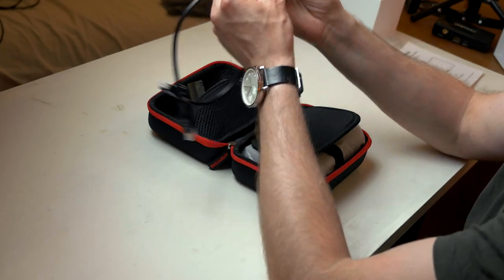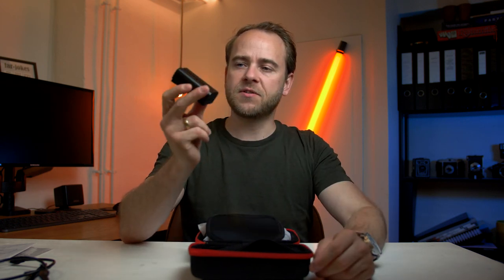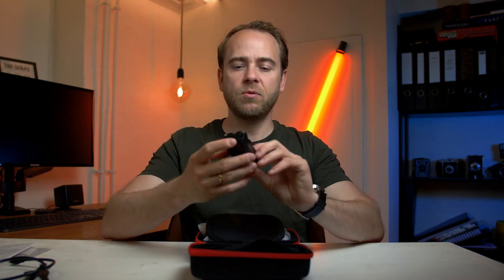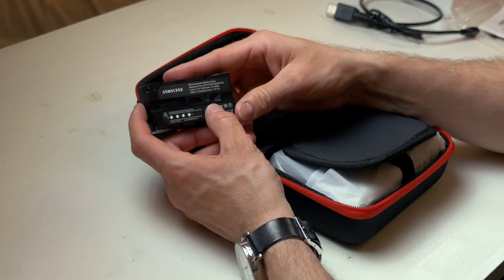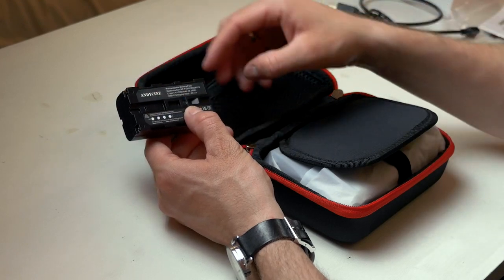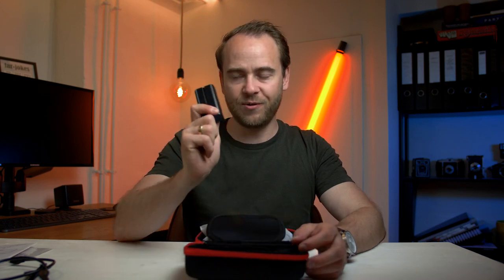Inside the case you'll get a USB-C cable and also an HDMI to HDMI micro cable. You'll also get an NPF Sony-style battery — the NPF 550, which is the standard small size — but this one is Andy Cine's own. It has a small button so when you press it you get the battery level indicator to see how much power is left, which is a really good feature.